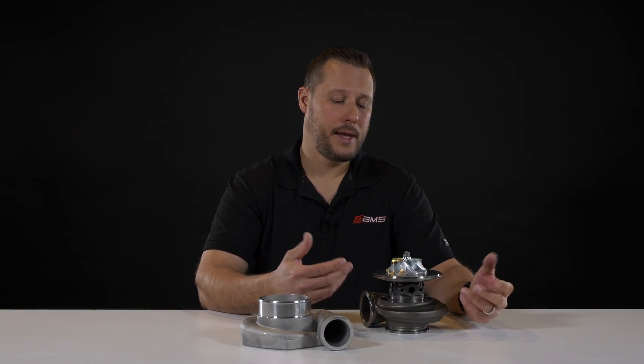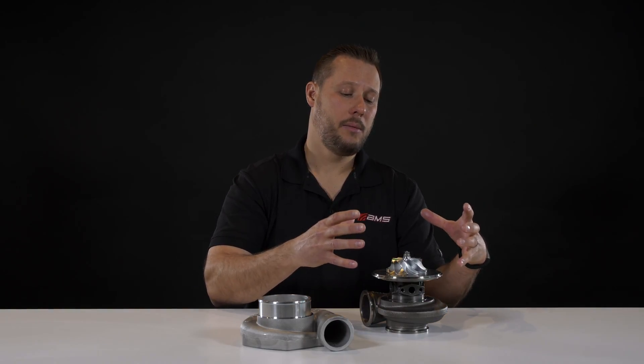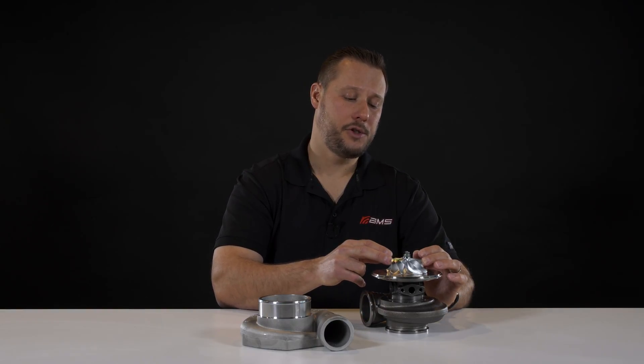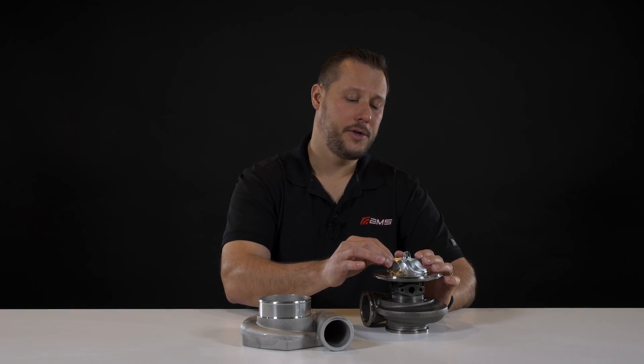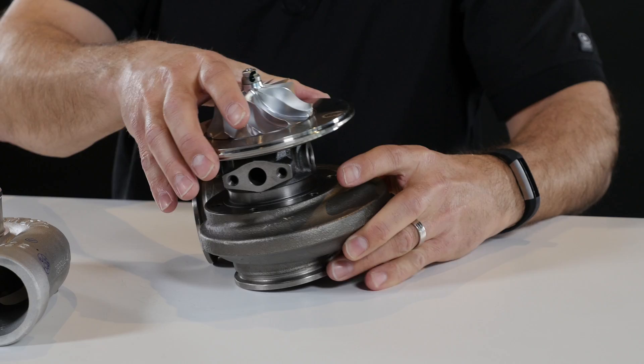The cast wheel is cast into its final shape, whereas the billet wheel starts off with a solid billet chunk of aluminum alloy or other alloy and is machined to its final shape. The advantage is that the billet material can be much stronger than the cast material, so there are certain design advantages with the billet wheel that allow for more airflow.